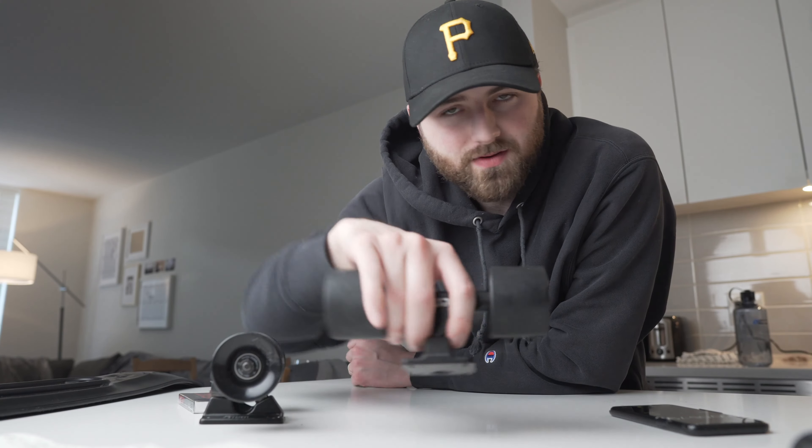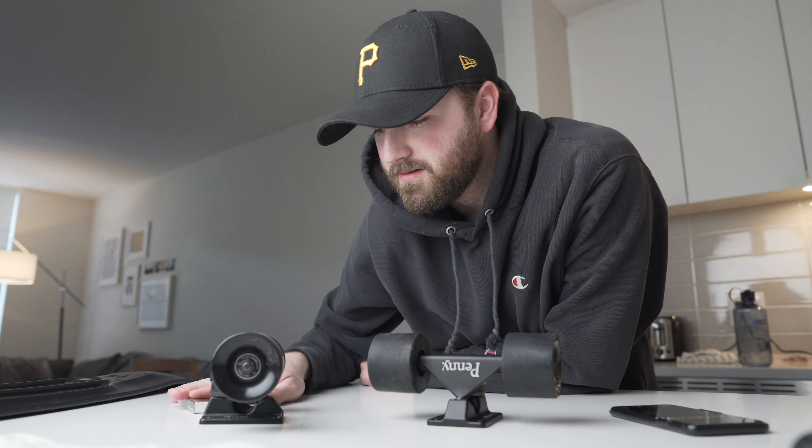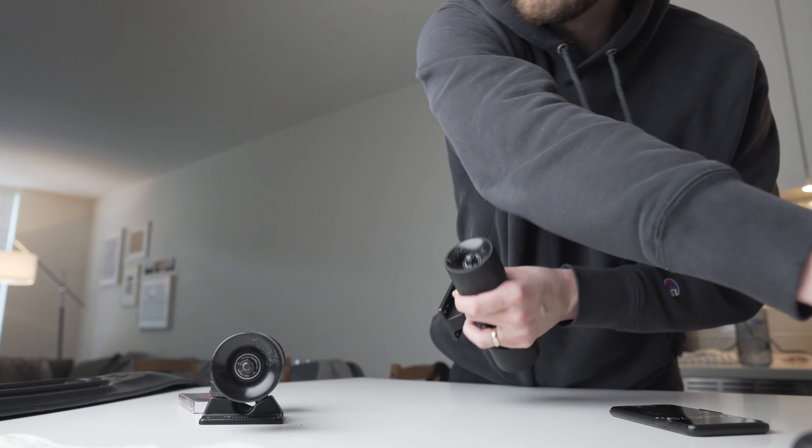Five point seven nine seconds on the original bearings. Not bad — very interested to see what these guys can do. Let's pop out these bearings.